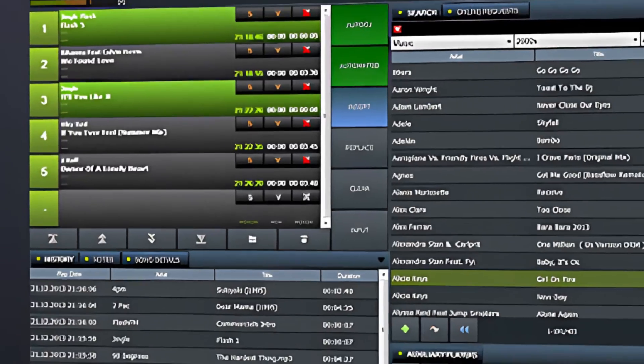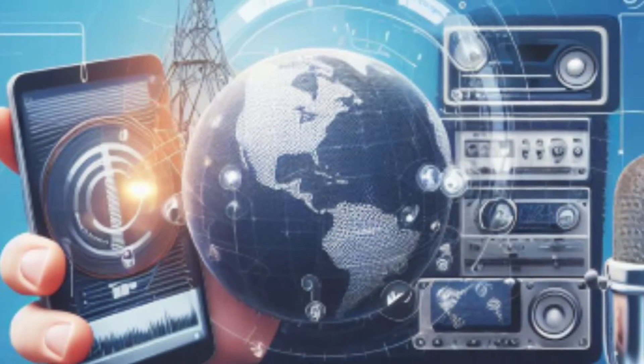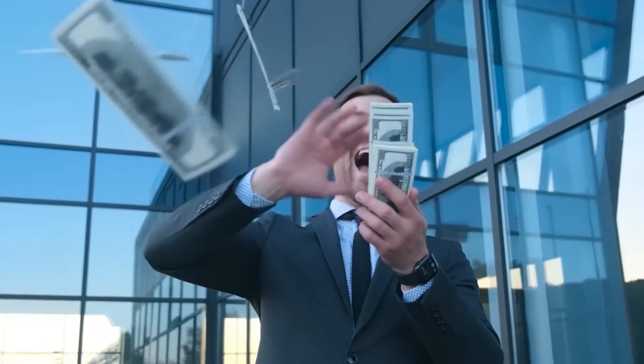To build a streaming radio station, you'll need a studio, radio automation software, a streaming hosting service, and you will have to know how to make money from your radio station.